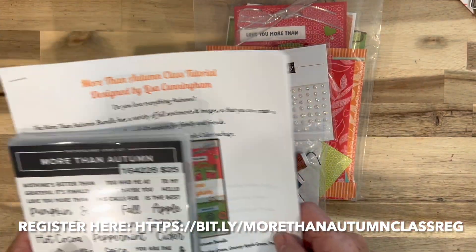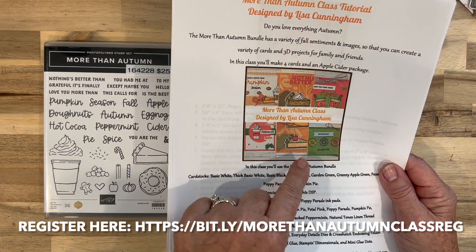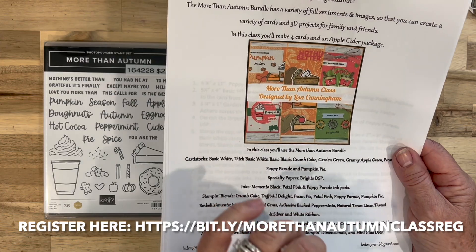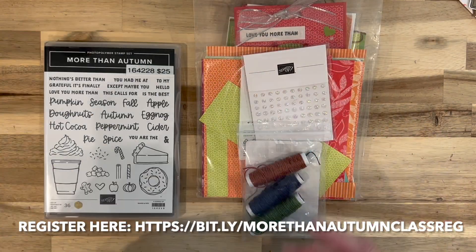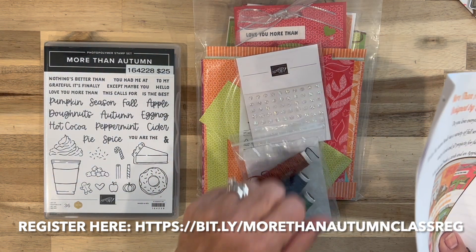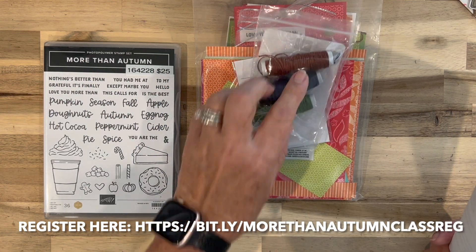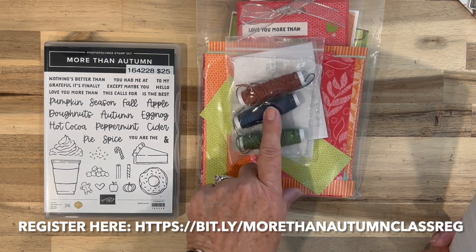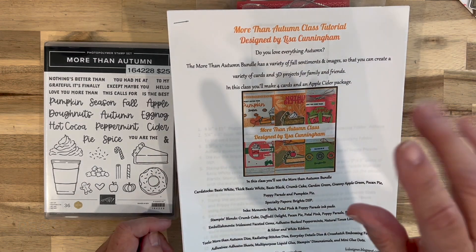The other option is you can just purchase my PDF, and that'll go out the day that registration closes, which is September 28th. You can register for this class up until September 28th, and your class kit will ship October 5th, as long as there's no backorder. Currently this is on backorder, but I expect it back in by then. If you have any questions, just let me know. Take care, bye!